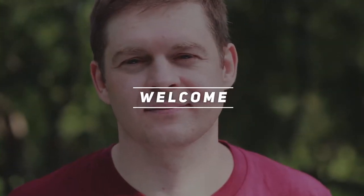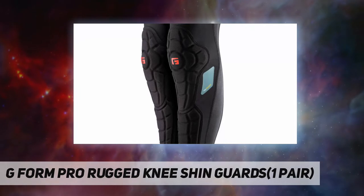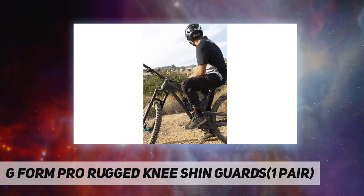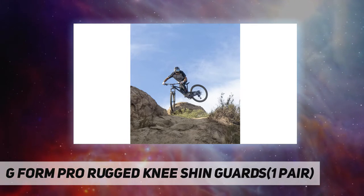Hey, welcome back to my channel. G-Form Pro Rugged Knee Shin Guards — one pair. This keeps us light on the pedals and confident while hard charging through gnarly terrain. Impressive impact foam hardens on impact,